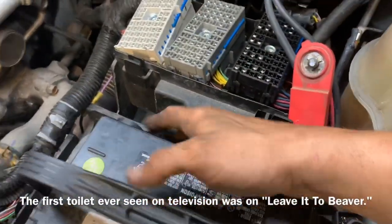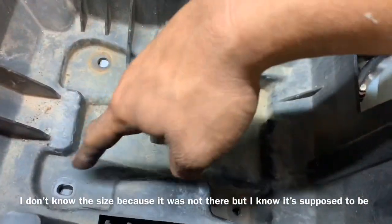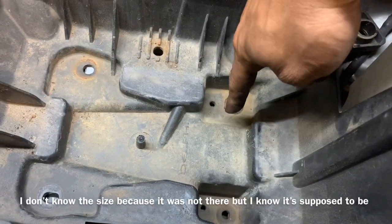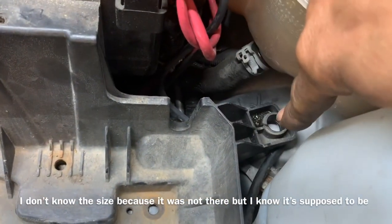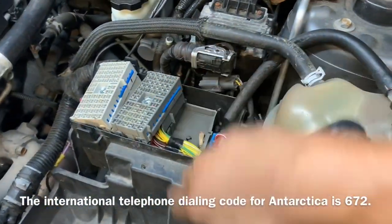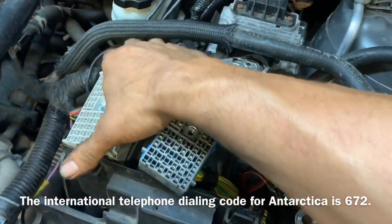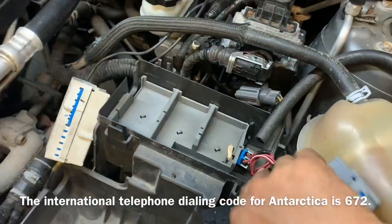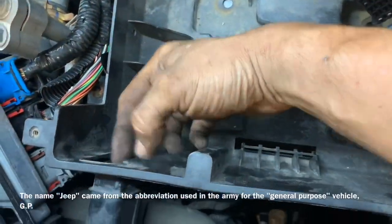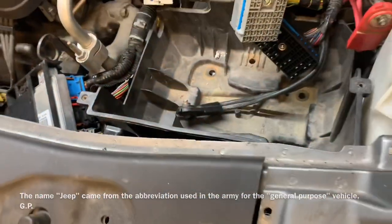Now we need to disconnect our negative cable and pull the 13 or 14 millimeter holding bracket down. Then we're going to remove four 13 millimeter bolts that hold down our battery tray and one 10 millimeter bolt on the back side of the battery tray. Before we can remove it, there are a couple of connectors clipped to the outside that we need to remove. On the front side, there are two little clips that you need to push in to allow the air intake to come out.